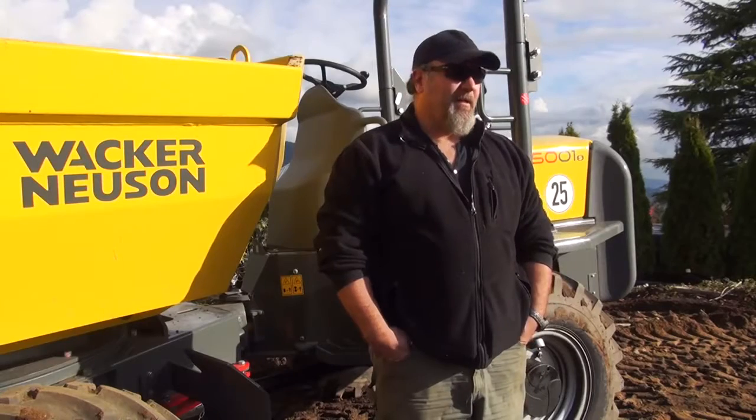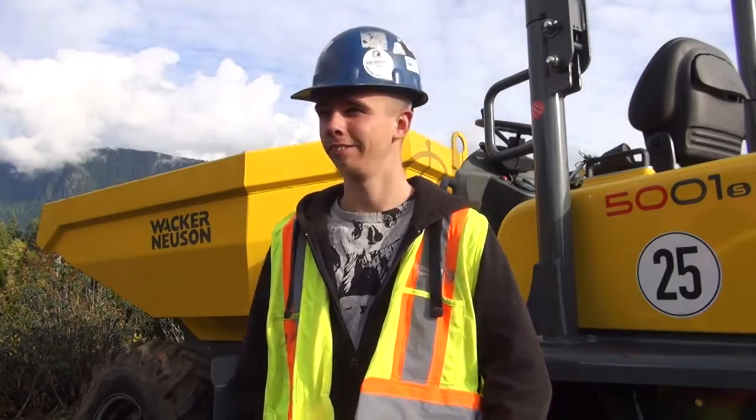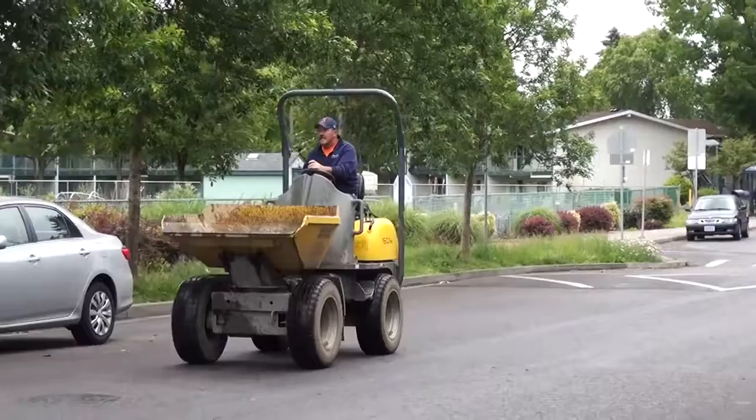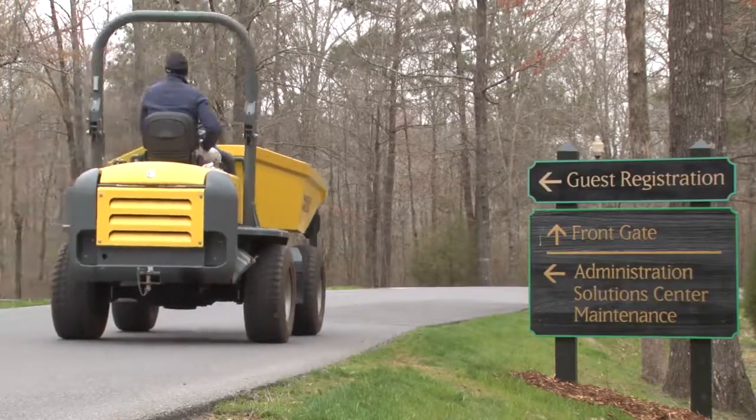This is the handiest little thing on the construction site right now. Definitely something that comes into use a lot on a site — it tends to be that when it's on a job, it just is used all the time. This is something that gets used every single day, like eight hours a day.